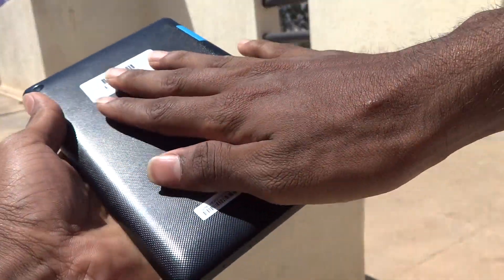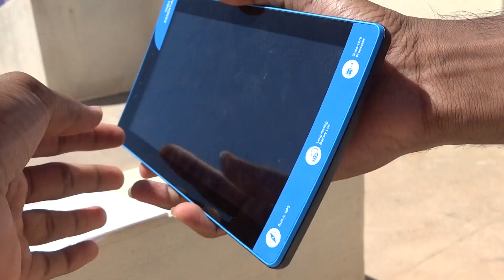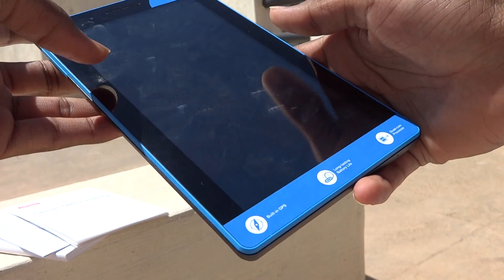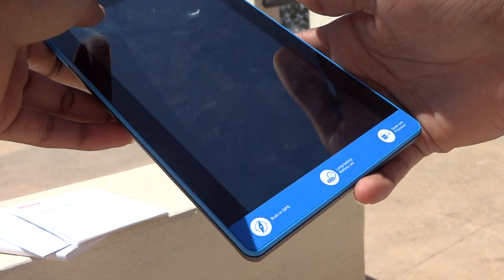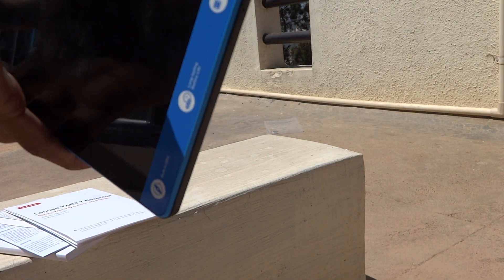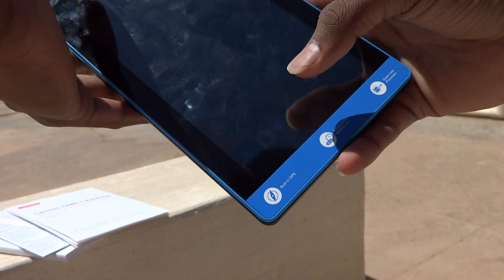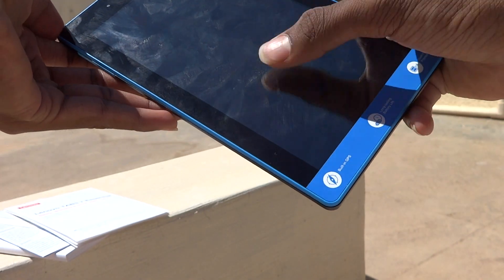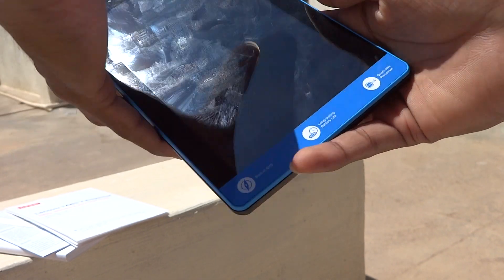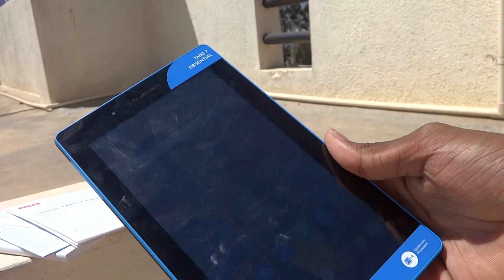The tablet has a rubberized texture for a proper grip. However, it heats up very fast due to the MediaTek processor, which is a bad thing. The front camera is also very bad. It has an IPS display which is okay for the price range — this tablet costs around 5000 rupees, so it is a budget tablet.